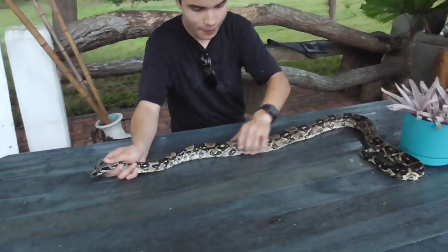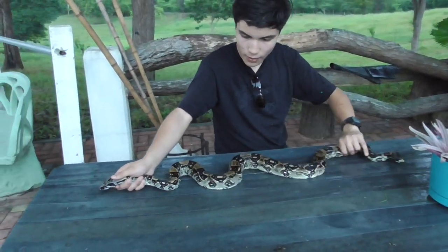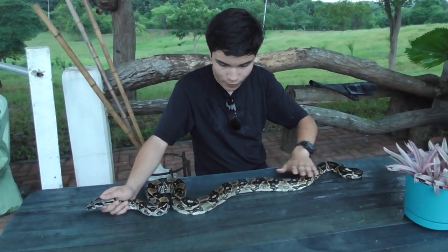Look at that — this one's also really pretty. I like the longicauda subspecies that we have right here. They have a very nice pattern. And it appears this one just shed too. Too bad it's not sunny because I can't show you how bright they would glow in the sun.